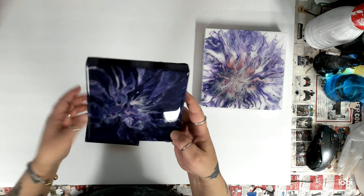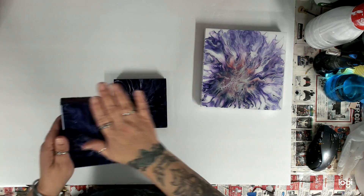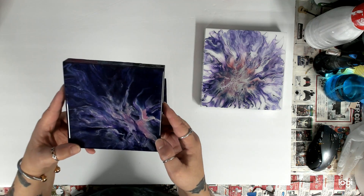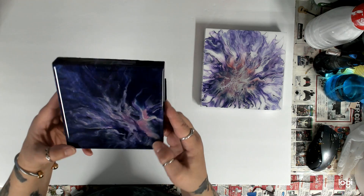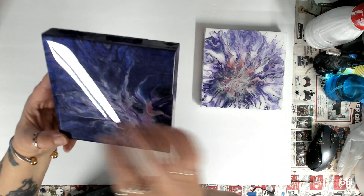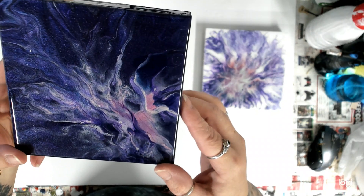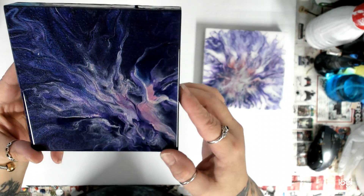I used dioxazine purple for the base background, then I did the pink flash and I think metallic white. You can see it all up in here — so pretty. I love these — they came out really, really pretty. Oh yeah, that's a good one. You can really see it there.